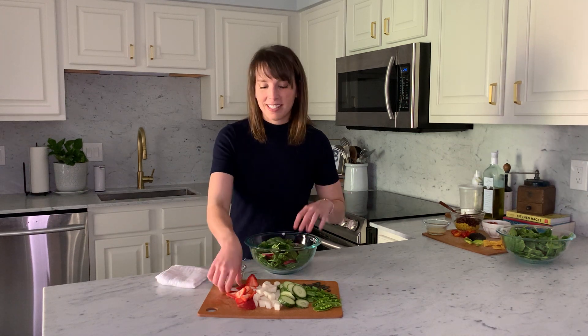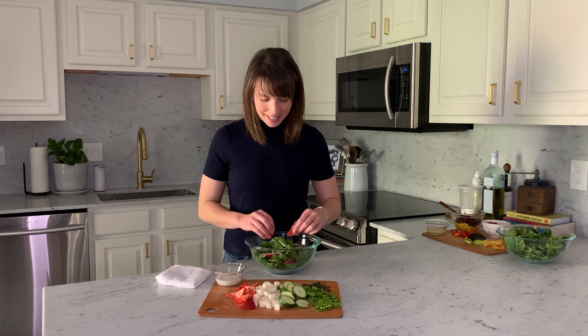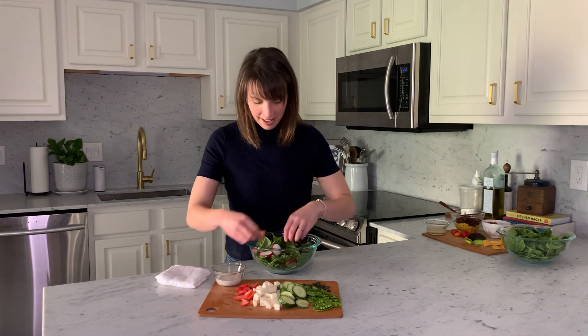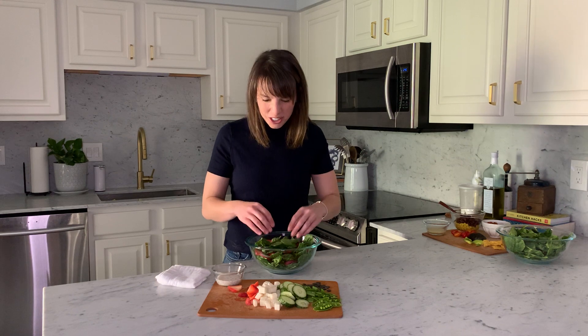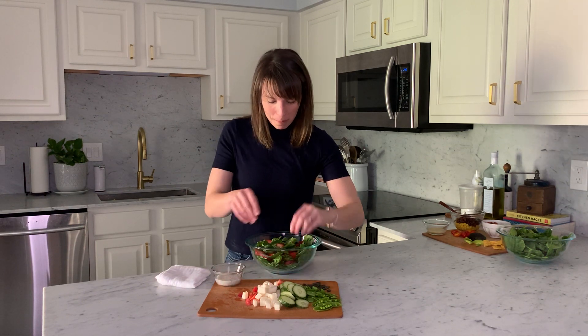We're also going to add in some delicious sweet strawberries. Strawberries are great for vitamin C — they're so delicious and they add a nice little bit of sweetness and softness to our salad. As I'm putting everything in, I'm making sure I put some ingredients on the bottom too. I like to chop up my strawberries in all different sizes so I can make sure I get strawberries throughout my entire salad.